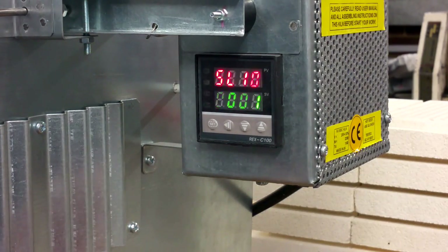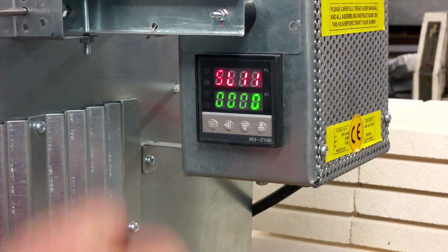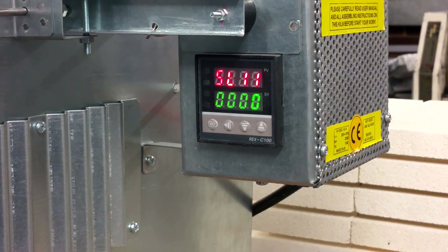SL10 — 0, 0, 0, 0, 1. SL11 — this is the last parameter on this table — 0, 0, 0, 0, 0. These are all the correct parameters for this type of controller.